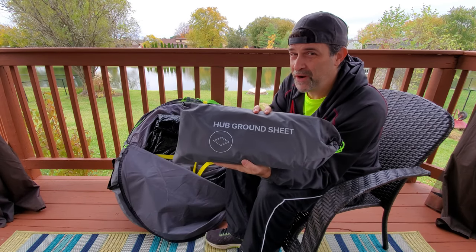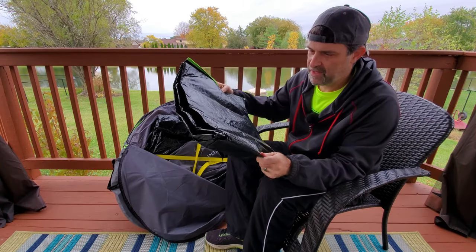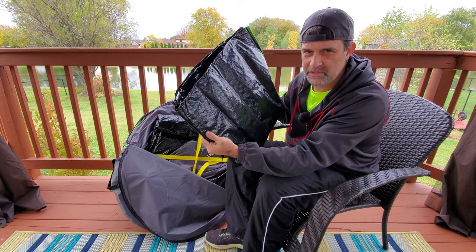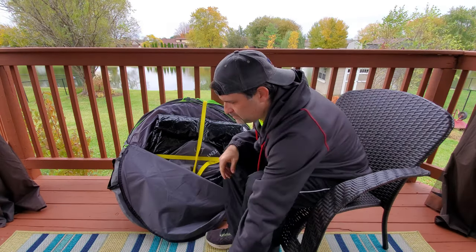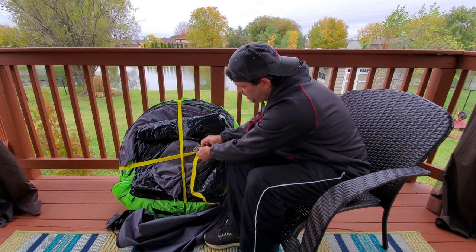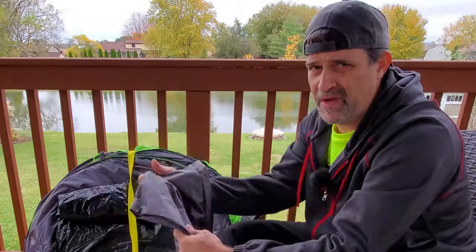First up, here is the Hub ground sheet. It comes in its own bag — typical tarp ground sheet, bottom-of-a-tent type of material. It has two crisscrossing straps just to hold its shape, because it is a pop-up tent and therefore it wants to pop up.